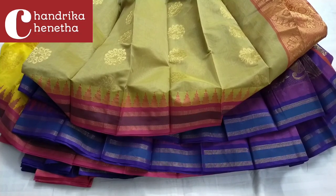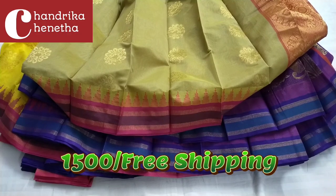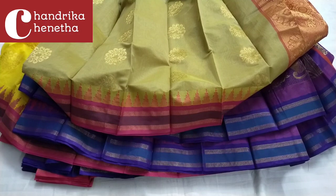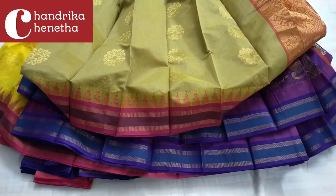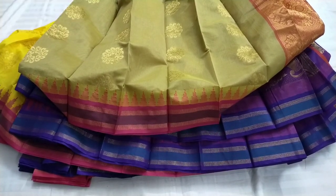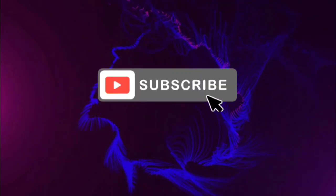If you want to join the group, you can view the text collection and upload photos so you can easily choose and purchase. Okay, let's look at it daily. Friends, we will get a good collection. In the next video, we will get a good collection. Thank you.